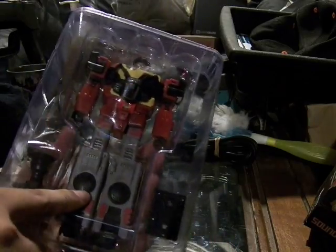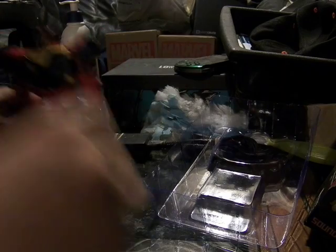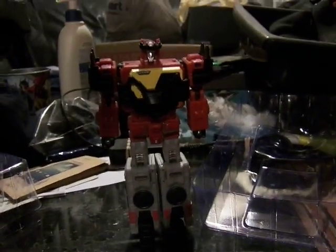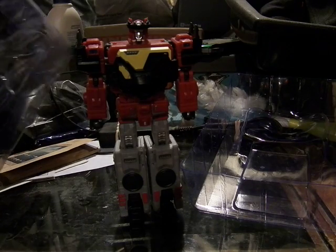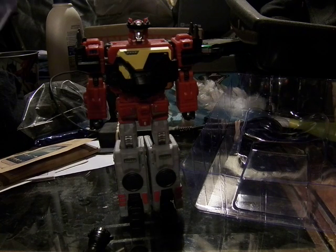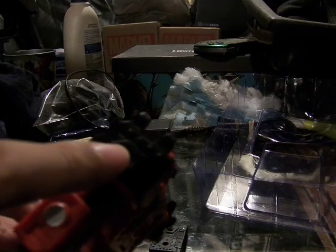It's a clamshell packaging, transparent so you can see everything. The DC Blaster is already in the armor, along with the tape deck and the weapon he comes with — I don't know exactly what it is, but it looks neat. Here's a closer look at the armor: the chest armor, the night vision goggles, and these things on the sides — shoulder armor that kind of looks like speakers or some kind of hand guard, like you would see on Predaking.